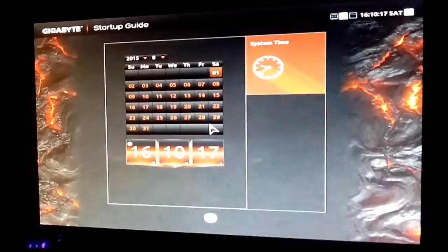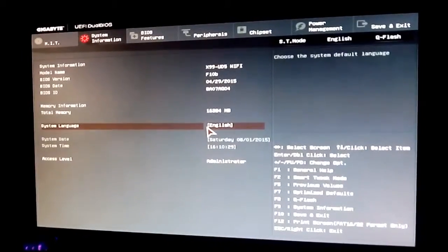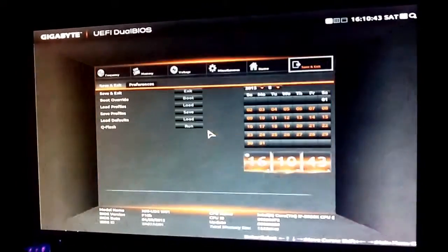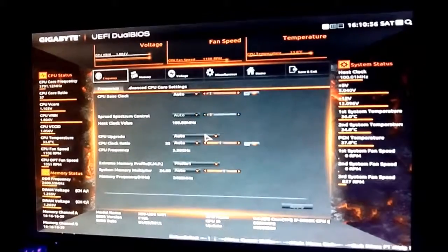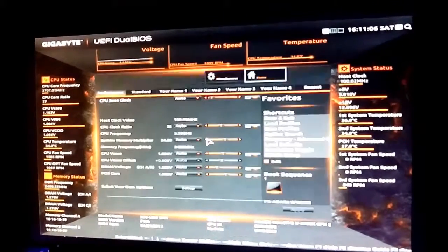Pretty much like the previous generations, the X99 UD5 Wi-Fi comes with a UEFI BIOS from Gigabyte, though it's greatly improved both in terms of stability and performance, but the old feel is still intact, which is good news for loyal Gigabyte product owners. Pressing F2 quickly gets you into classic mode, which is more comfortable for overclocking purposes. The MIT section greets you first, and the HD BIOS section has the same molten lava look with details on the sides.